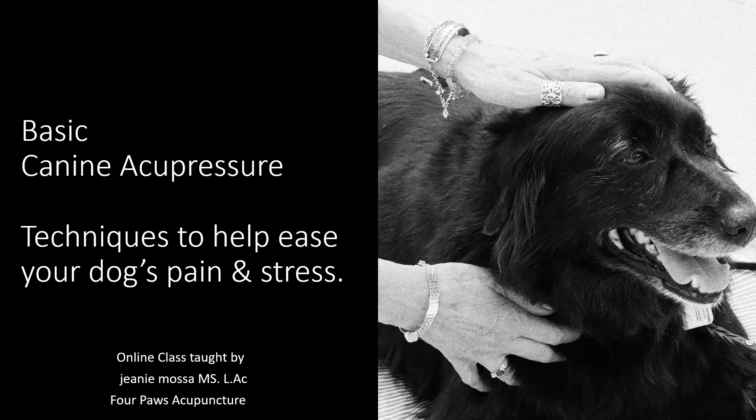Introducing our new online class, Basic Canine Acupressure — techniques to help ease your dog's pain and stress.